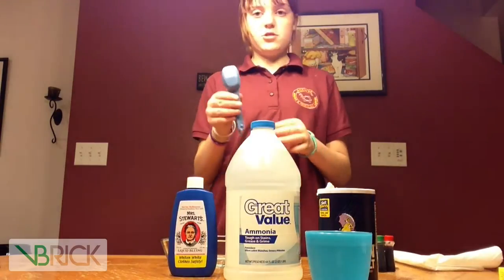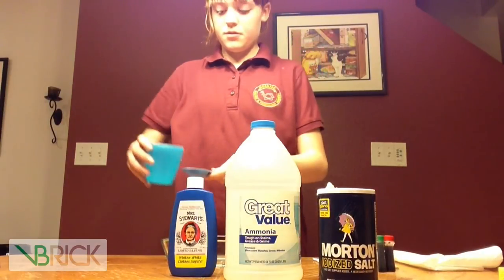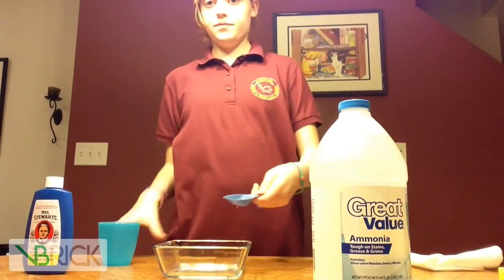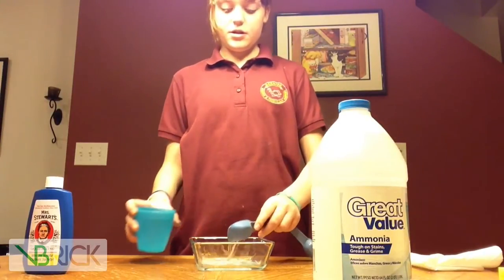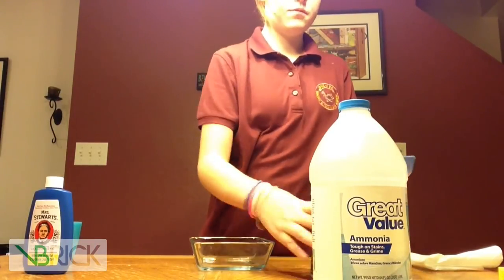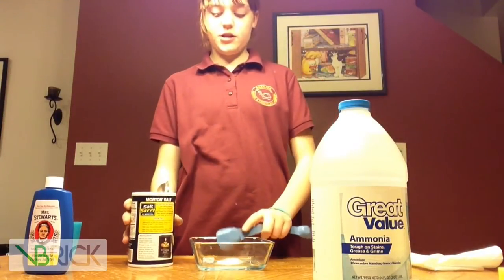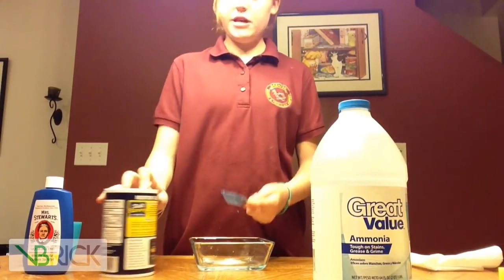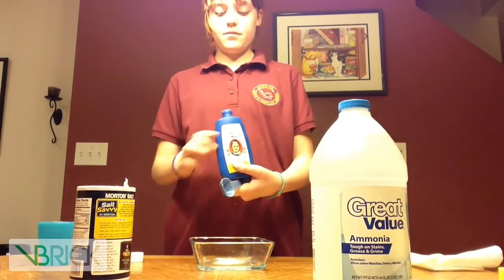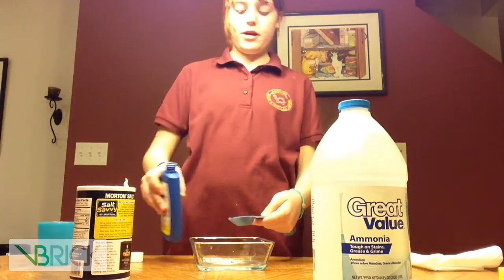In your measuring cup, first get one tablespoon of water and pour it in. Then get a tablespoon of salt and pour that into your water. Then after the salt, get a tablespoon of Ms. Stewart's bluing and pour that into your mixture.